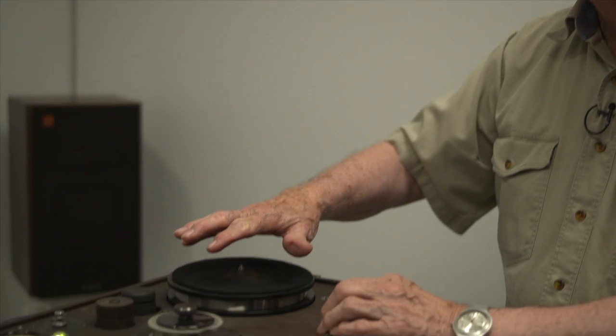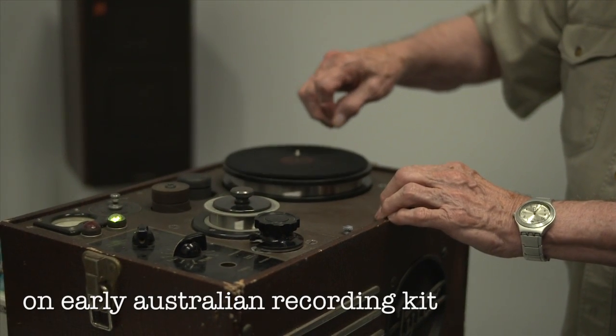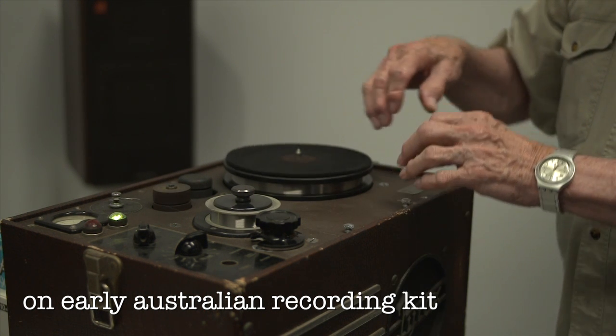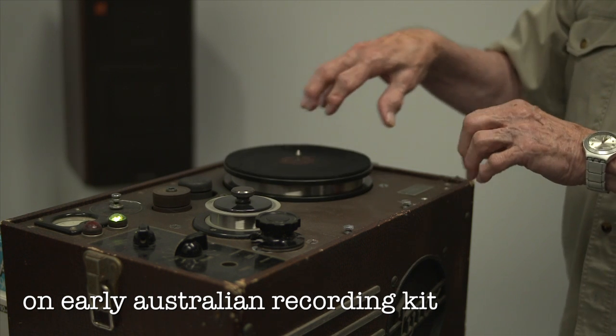Interesting thing about the turntable — it runs at 7-8 RPM, so you could buy an attachment to play your records and dub them onto the wire. You could actually have all your favourite 78 records running for an hour.